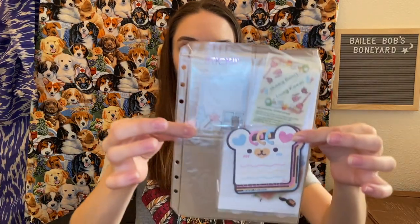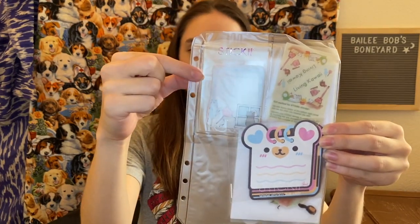Alright, so we're going to open this up. It comes in a cute little package. You can see that there are three holes so that you can put it in a binder. I have an example right here — you can put it in a binder like this, so you can keep all your stickers together. Each month has a different theme, and this right here might be the theme.